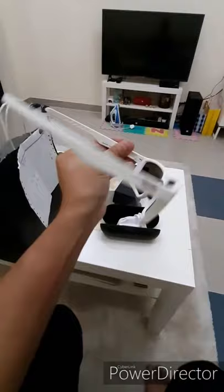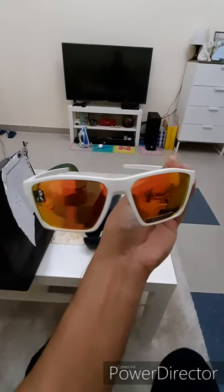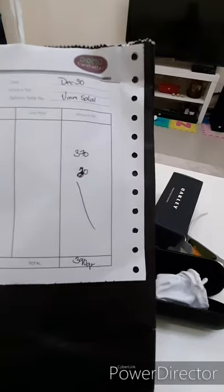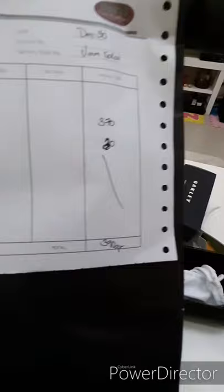Ito yung buong tsura niya guys. Nabili ko siya ng 370. Yung original price niya is 370 riyal. Plus yung delivery charge na 20 riyal. So, lahat is 390 riyal. So, medyo mura siya guys.